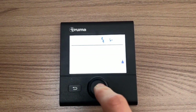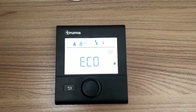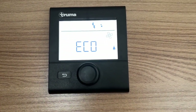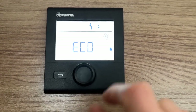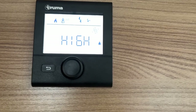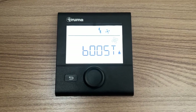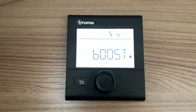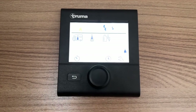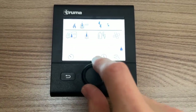Then set your fan in the top right corner: eco, high, or boost. This is just a 12 volt assisted fan. Eco uses less 12 volt, high uses more fan speed and a little more 12 volt, and boost uses full fan power using the most 12 volt. Sleep with it on eco as it's a lot quieter than anything else. If you're going to sleep with the heating on in winter, you've got a timer so you can time the heating to come on and off — just once though.